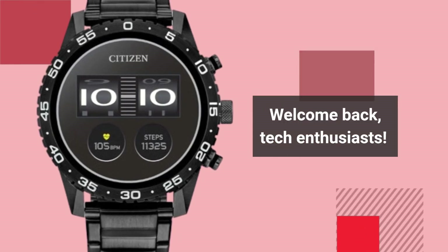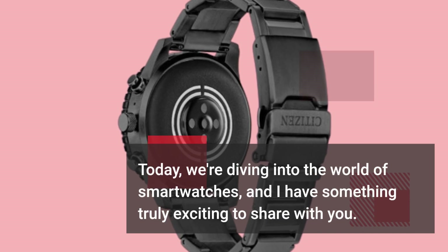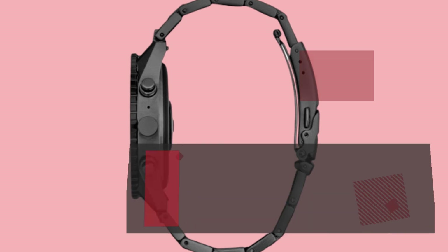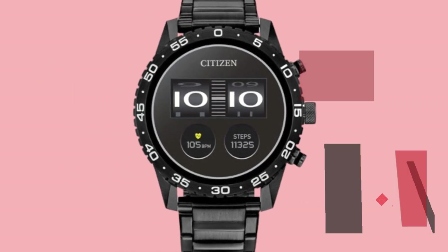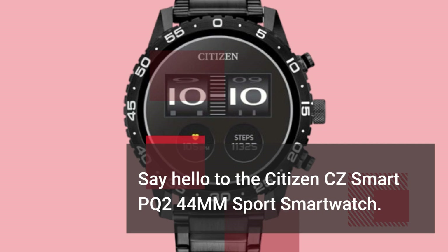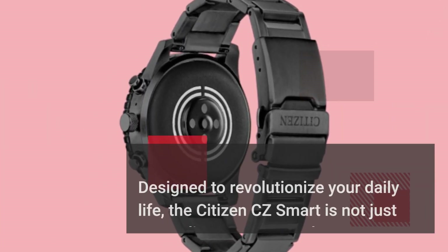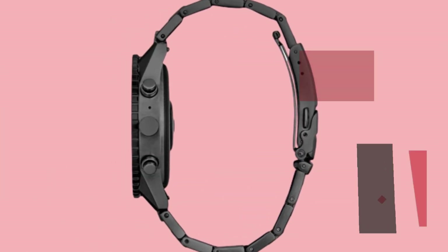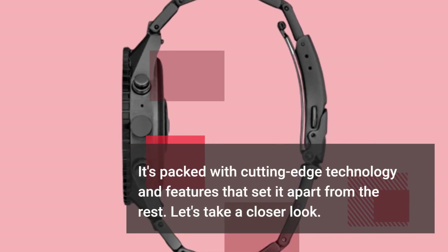Welcome back, tech enthusiasts. Today, we're diving into the world of smartwatches, and I have something truly exciting to share with you. If you're on the lookout for the best smartwatch other than the Apple Watch, you're in for a treat. Say hello to the Citizen CZ Smart PQ244MM Sport Smartwatch. Designed to revolutionize your daily life, the Citizen CZ Smart is not just any ordinary smartwatch — it's packed with cutting-edge technology and features that set it apart from the rest.